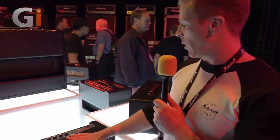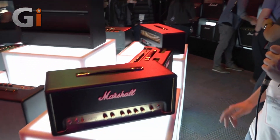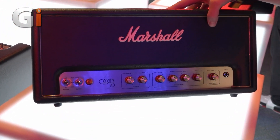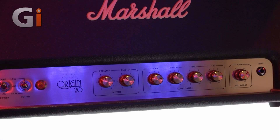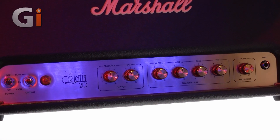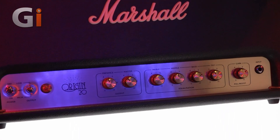That's the Origin 5 watt with a Celestion 8 inch speaker. Then we go to the 20 watt, which comes either as a combo or a head. On the head you can see a little bit more going on — we have a presence control and a master volume, with the gain separate. We still have the push-pull on the gain which is foot-switchable, giving you that boost, and the tilt control is there also.